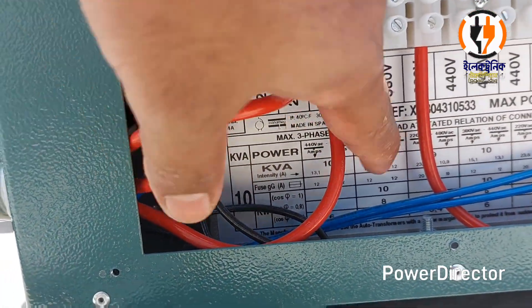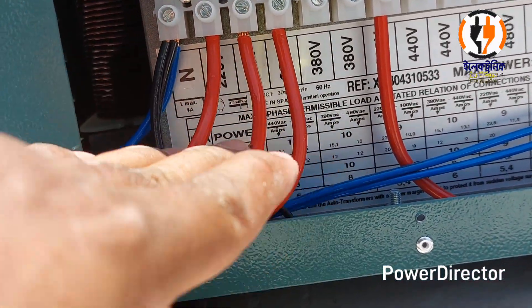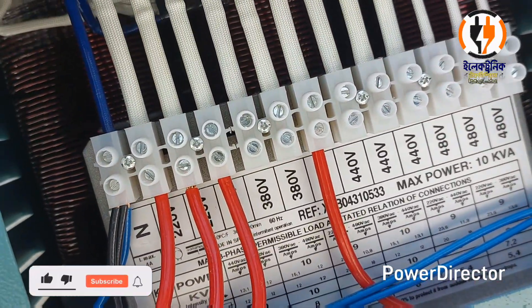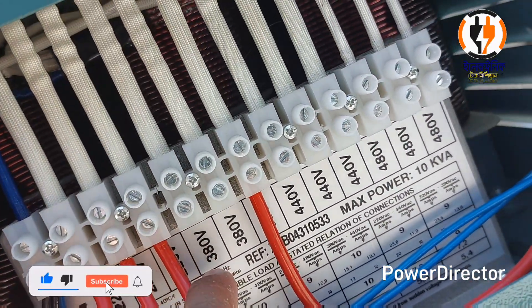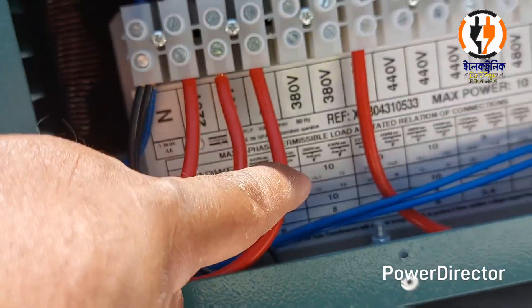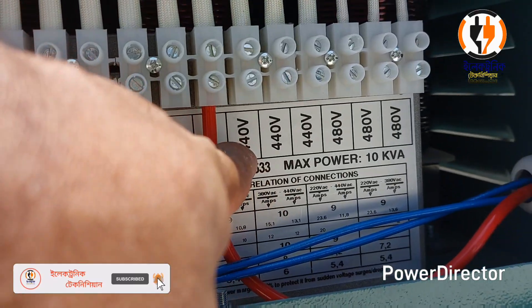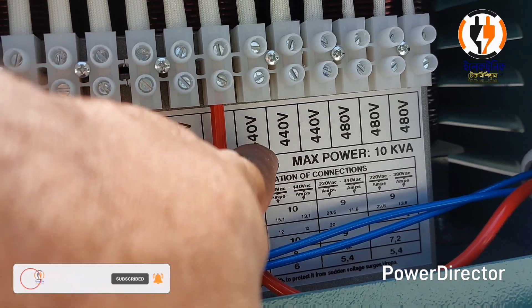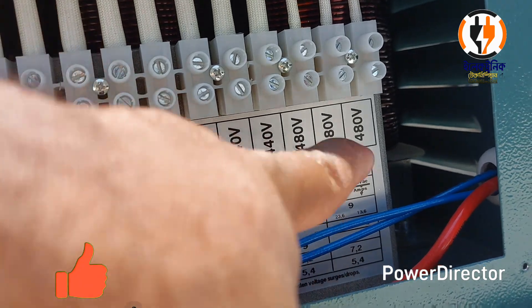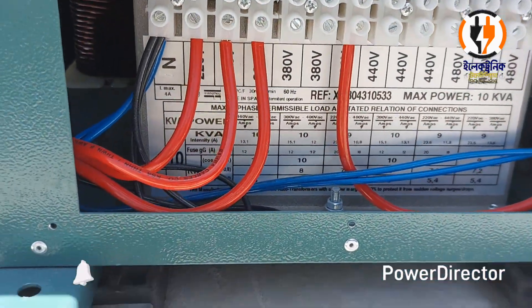This is the quality of 1.5 phases. This is the 380, 380, 480, 380. This is the 480, 380.